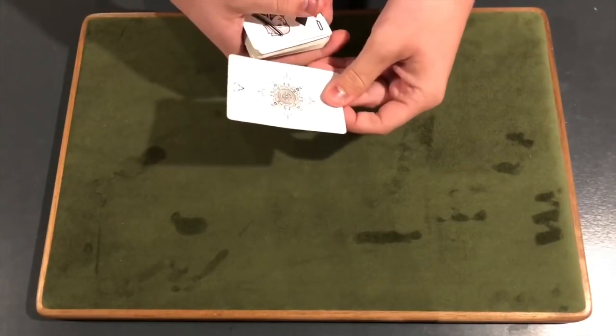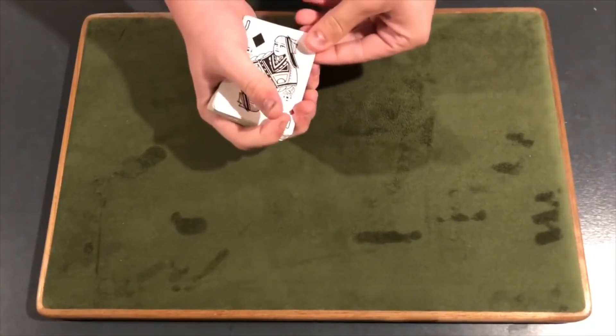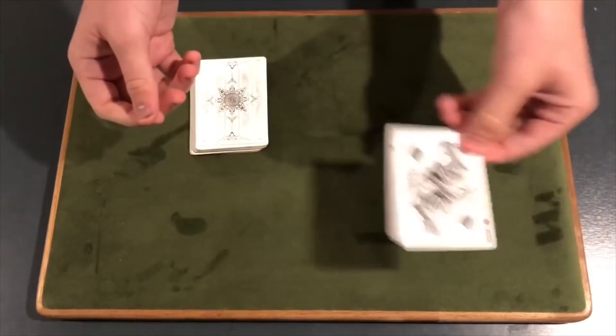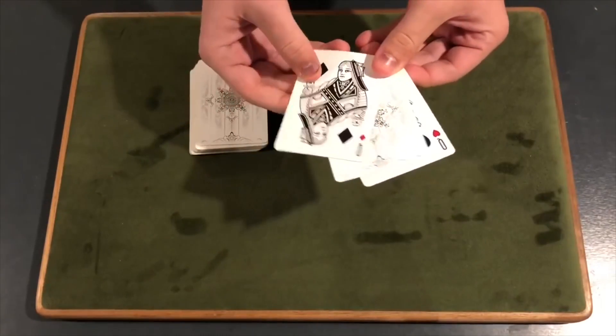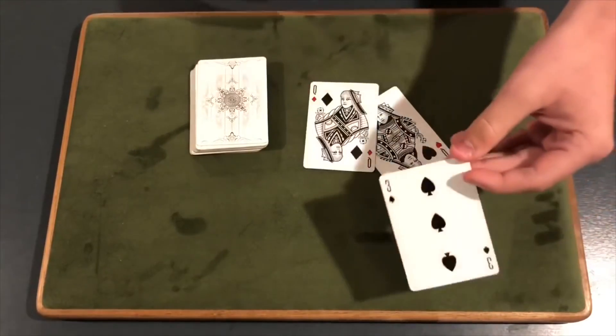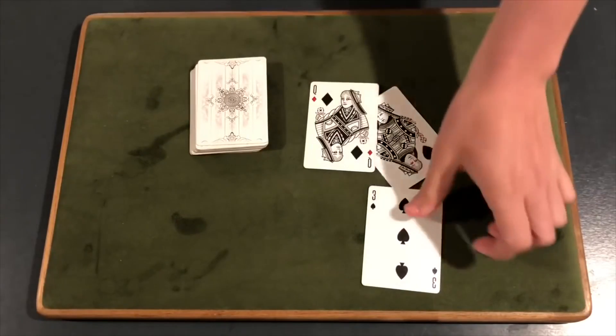We'll take your three of spades, place it somewhere into the middle, push it in just like that. And here's what we're going to do — we're going to take the queens one more time and give them a little shake. I can actually show you one card appears again in between the queens. Your card, the three of spades. That is the trick guys. And let's learn how to do this.